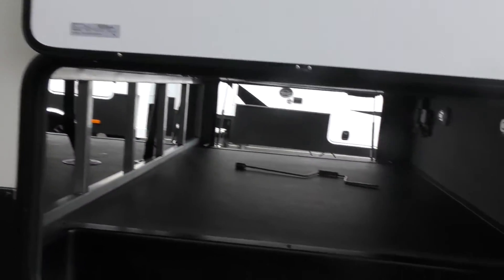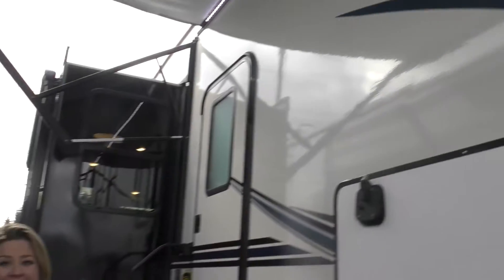Look at all the gear you can take — this is absolutely incredible. I'm sure you did notice we've got an awning out already; it's huge and covering all of us. You do have two awnings on this, also two AC units and two fireplaces.